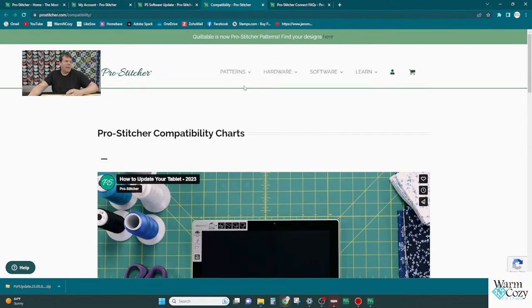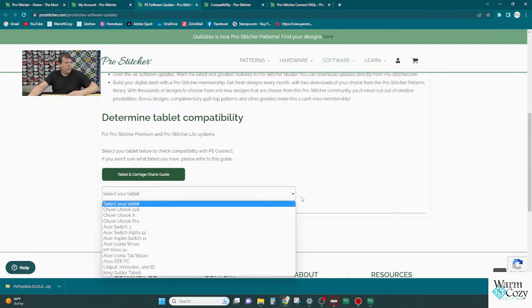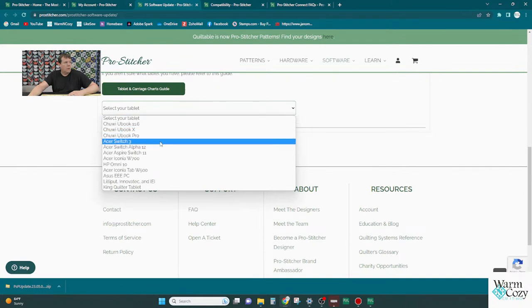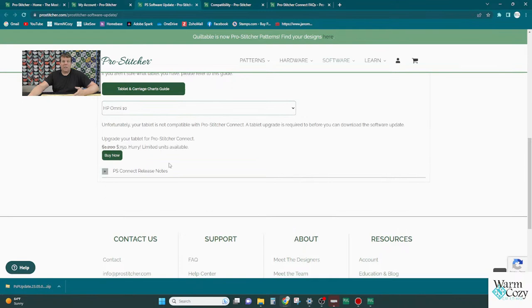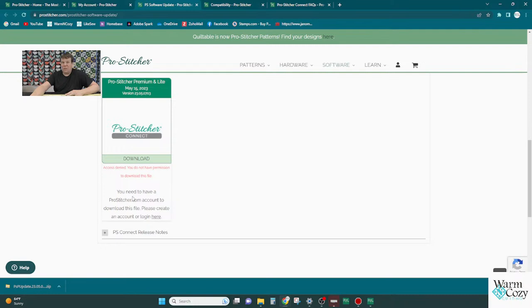Once you know which tablet you have, go back to the software screen and select your tablet. If you have an HP Omni 10, clicking on it will tell you that you can't download this version — so you won't inadvertently download something that won't work. If you have a Chuwi, which is most of the newer ones, you can proceed. If you haven't signed in yet, it will give you a warning that you don't have permission — so make sure you create an account before trying to download.